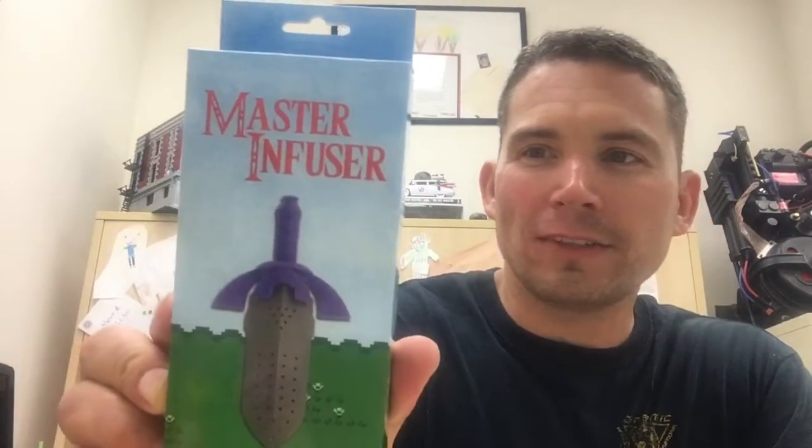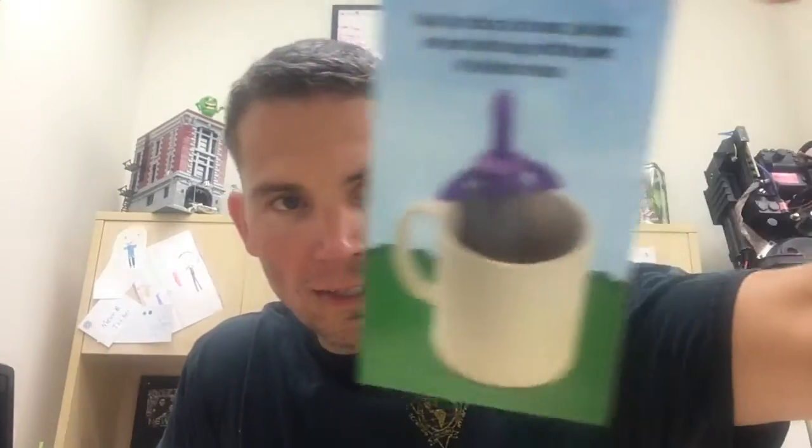This is for your tea — it's a master infuser. My mother's English and she would probably like this because she drinks tea all the time. Not that American folks don't drink tea, but every time when I was a kid and there was a problem, my mother would make tea and say, 'Alright, let's sit down and talk about it.' You put your tea in there and it goes into your cup. I would not use it, but my mother might get a kick out of that.